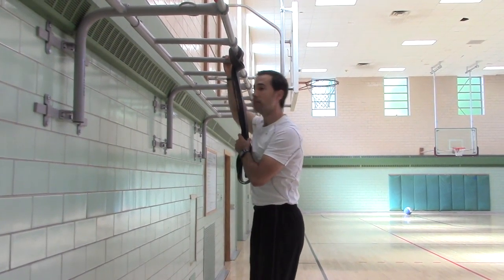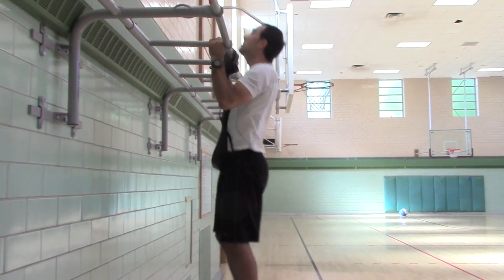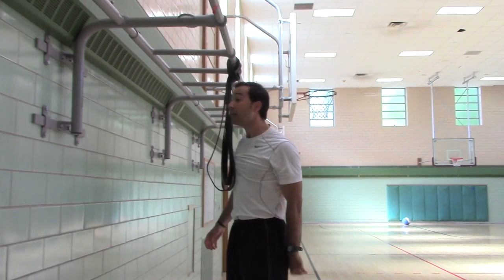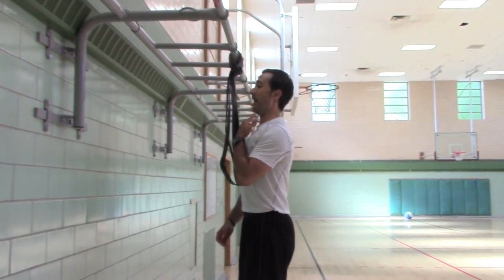You don't want to be pushing your head over the bar — that's not good posture, because that would be like walking around with your head forward. So keep your head packed.